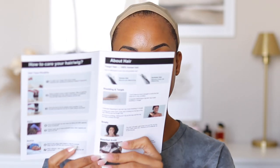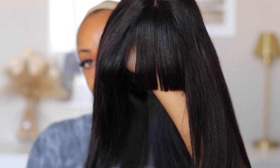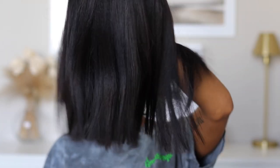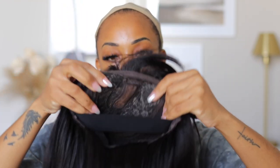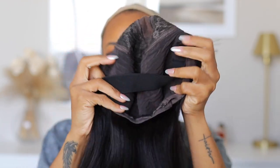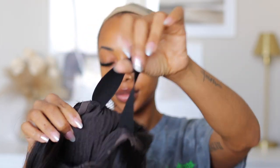They did send over to me their Yakki Straight Bob with Bangs, and it is 14 inches. I did get quite a few free gifts. The scalp is a true scalp, which I love, because oftentimes bangs will come with like a knot closure, but this has the scalp so it's giving natural. The Yakki texture versus a silky texture gives more natural, especially for our hair type.